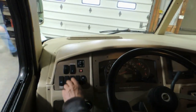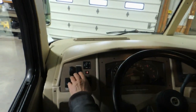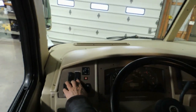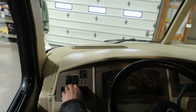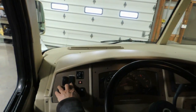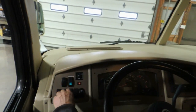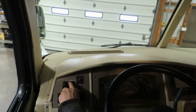The switch right beside that is the generator start-stop switch. Push down on the switch to start the generator and hold it until it's completely running. Then push up on it to shut it down.